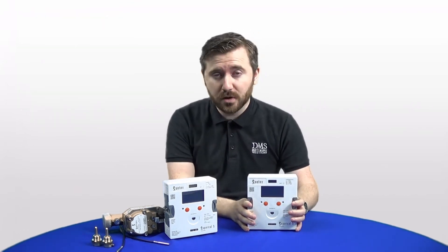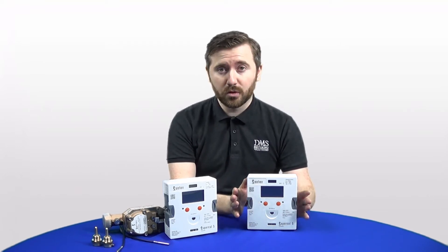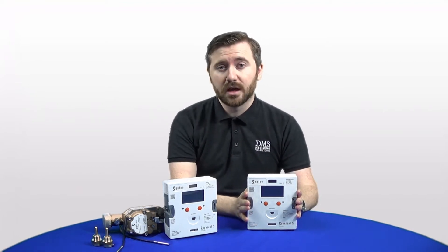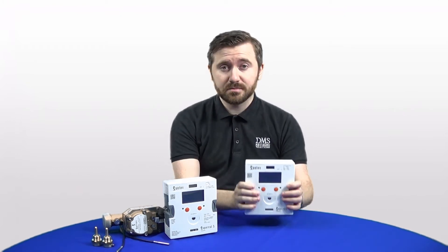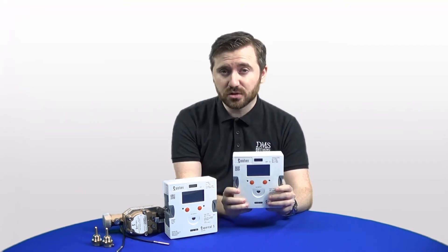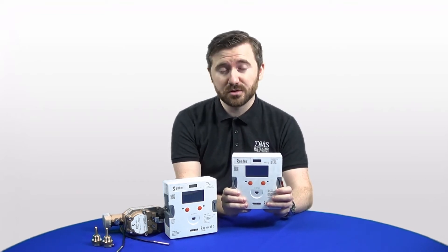The new model also brings Sontex forward in terms of technology. There are more wireless options with this meter, including wireless MBUS and LoRaWAN — with LoRaWAN coming in quarter two of 2022. This meter is also now IP65 rated, meaning it can be installed outdoors and is weatherproof, so these meters can now be installed pretty much anywhere.